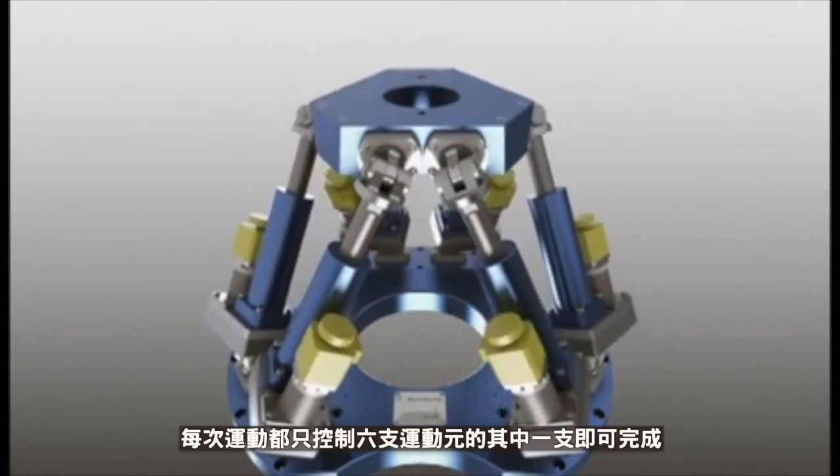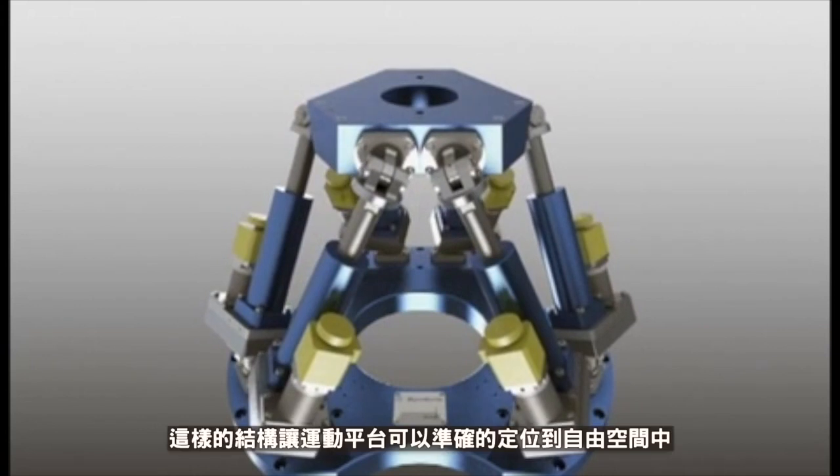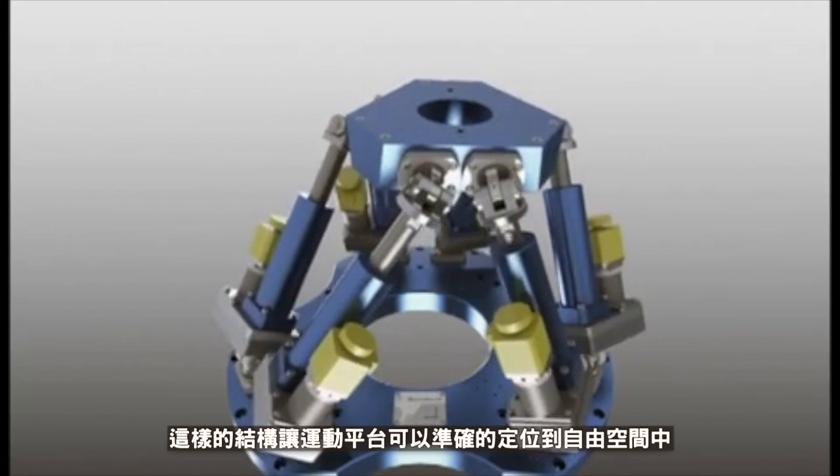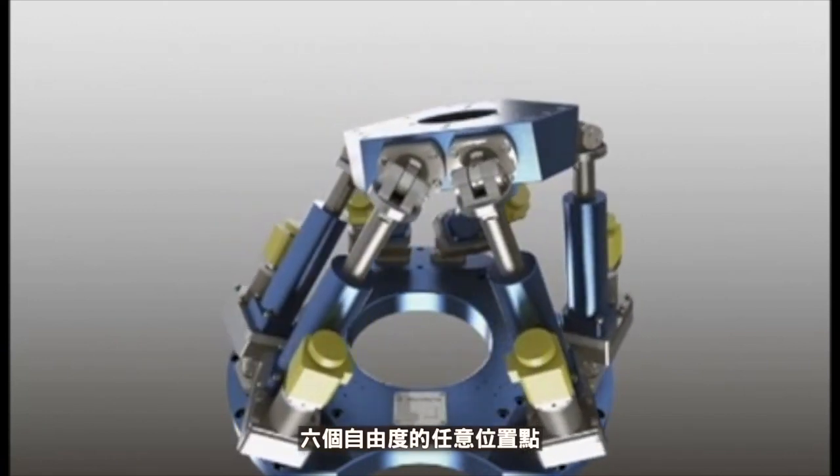Here, only one actuator is controlled. This structure makes it possible to realize the fine positioning of the mobile platform following the six degrees of freedom.